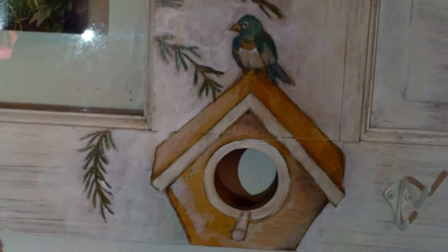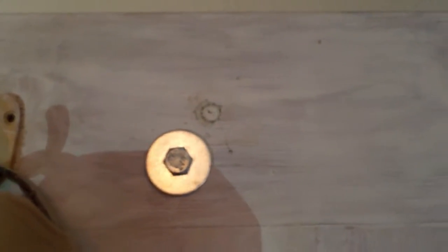Here is where the doorknob was — that's an actual hole in the door where the doorknob was, and we turned it into a little birdhouse. We used four nice strong lag bolts with good washers to put it into the wall. You want to make it secure because it's very heavy. So there you have it. Thanks for watching.